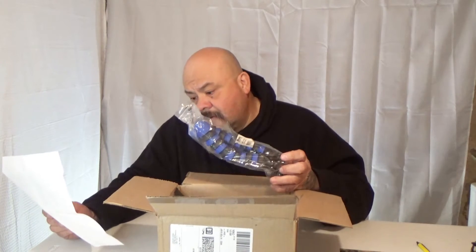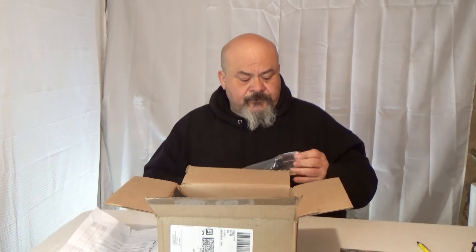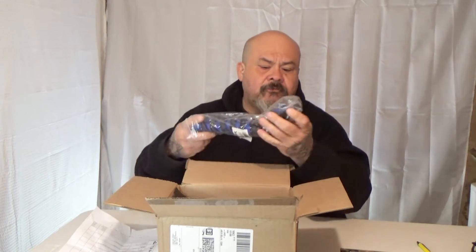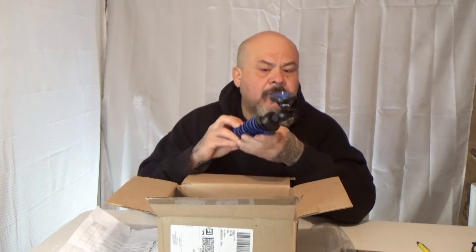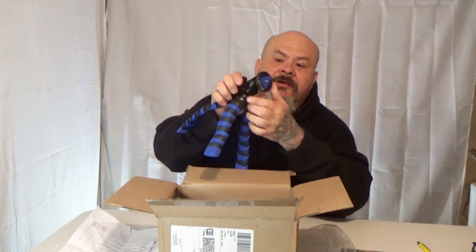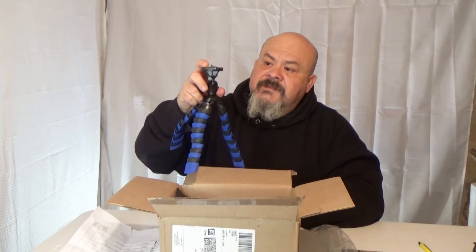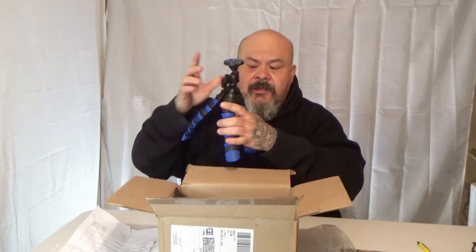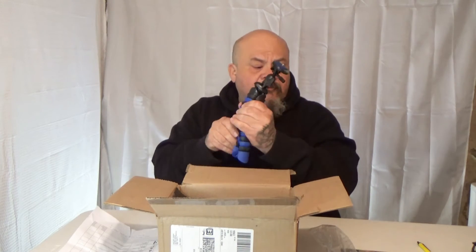So the first thing we have here is the Ultimax 12 Gripster Tripod in blue. It looks like up here you can just mount the Insta360 and use it as a tripod. It has flexible legs.